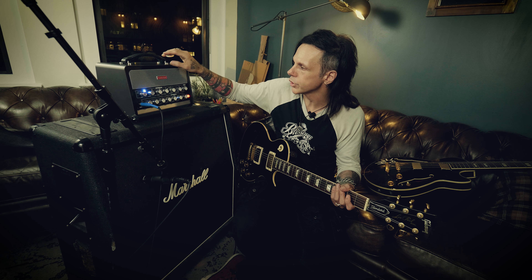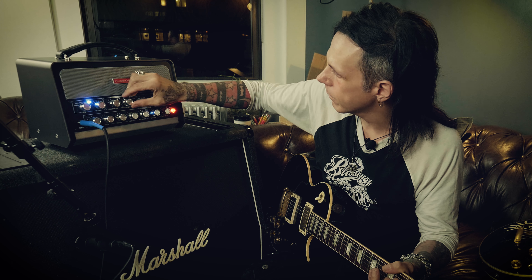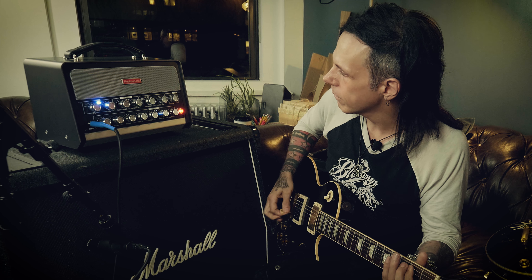One thing I like about the distortion on the Bias heads is that it does compress a bit. You can really hear that compression in the sound. Sounds pretty cool.